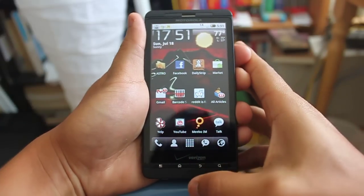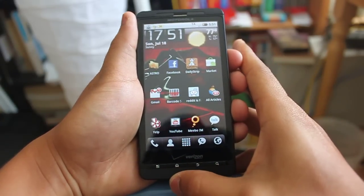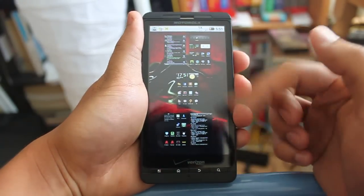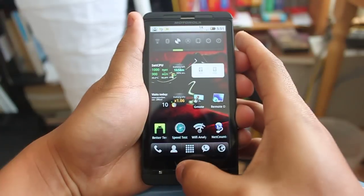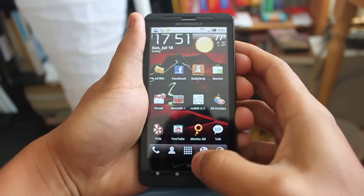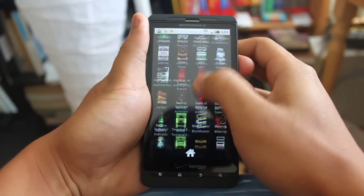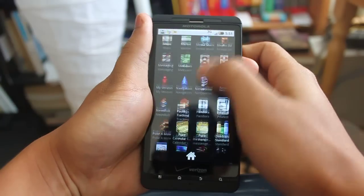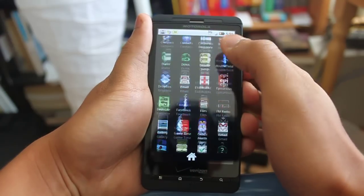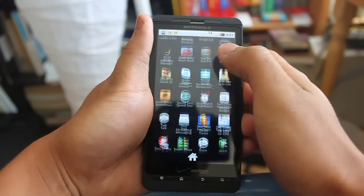Sometimes the phone will freeze for a second or so before it moves on to the next screen. You can also press the home screen and it will display all your screens at once, and you can quickly select a screen to jump to — that's also a very useful feature. In the middle right here is the app drawer. Click on it and it will display a list of all the applications that you've downloaded. You can simply just scroll and click on an application that you want to open. As I flick through the drawer, it is also very responsive and smooth.